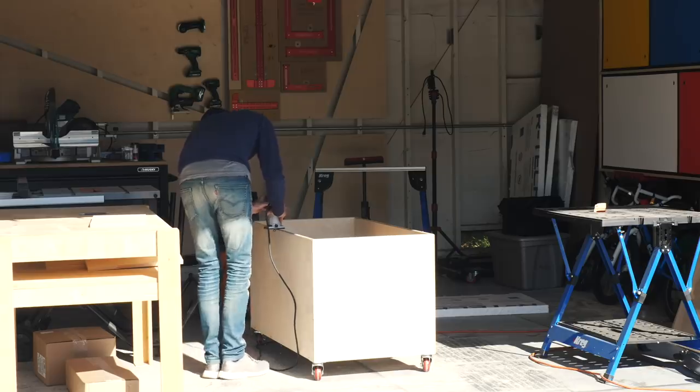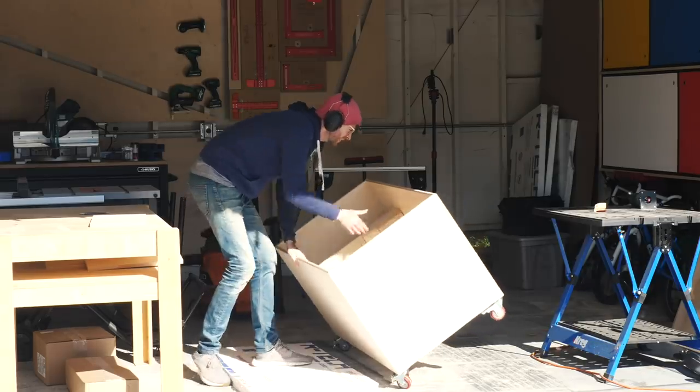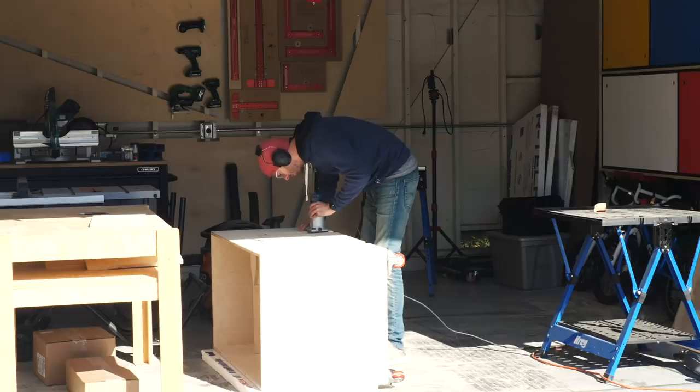Once everything was dry, I put a round over bit in my router and went over pretty much every edge that I could get to, just to get rid of any sharp corners that might hurt kid hands.